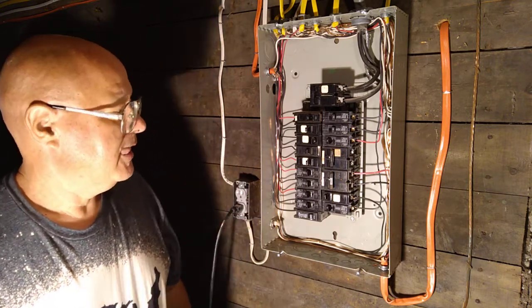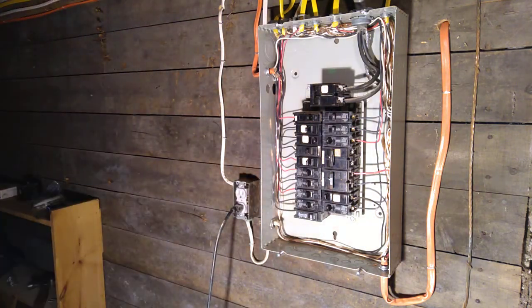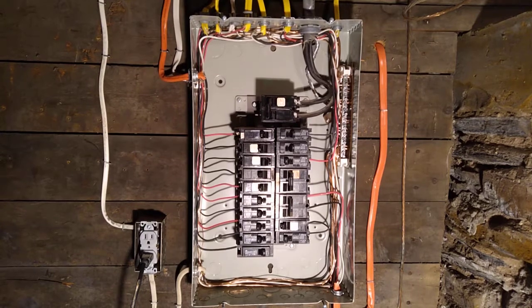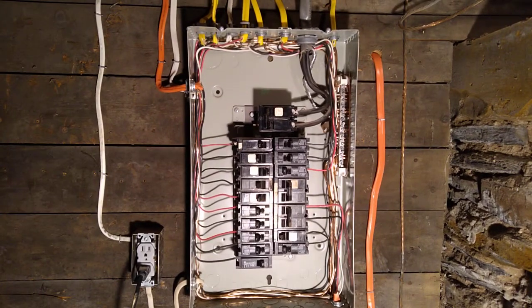And there it is, all done. You can see the wires going in the back.